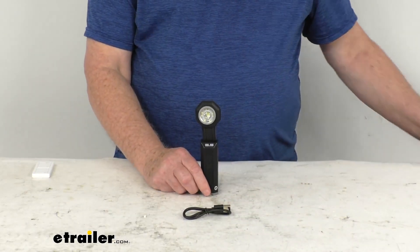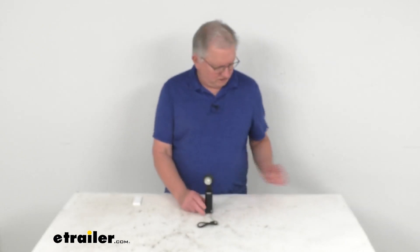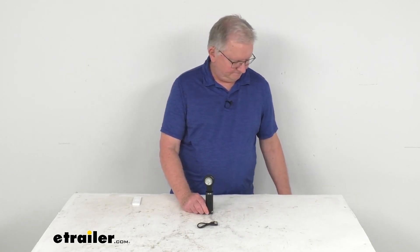Just to recap the modes with the lights off: there's your spotlight and flood combined, just your spotlight, just your flood, and your red floodlight. That should do it for the review of the STKR Concept 650 Lumen Flex-It Rechargeable LED Pocket Light.